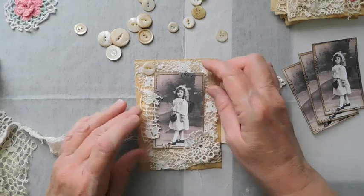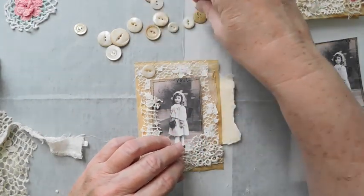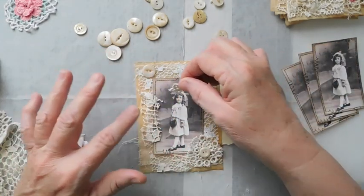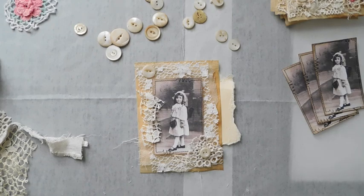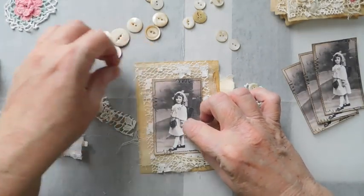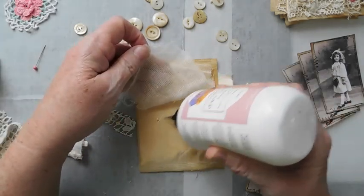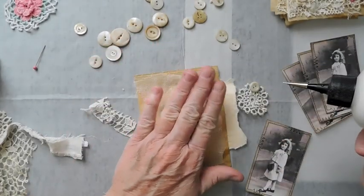I may want to just layer that up a little bit like that, and when I do I'll put a little button in the center. So I'm going to trim this down just a little bit and go ahead and stick my cheesecloth down. I'm going to use the art glitter glue on this one. Fabri-Tac and the art glitter glue are about the only two glues I use anymore.